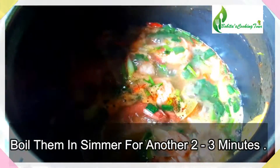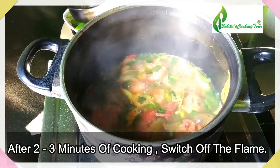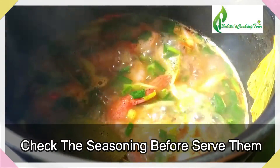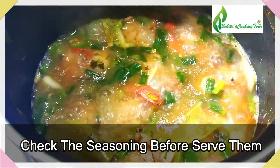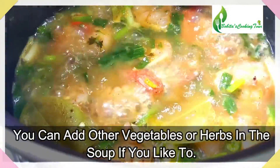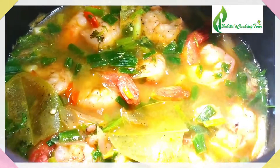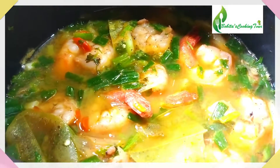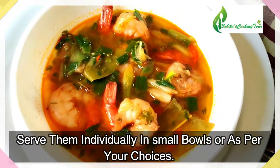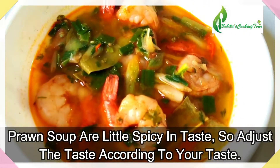We will boil the soup for 2-3 minutes. If the soup is not enough, we will boil the soup for 2-3 more minutes. When you are interested in the ingredients, you can use them.